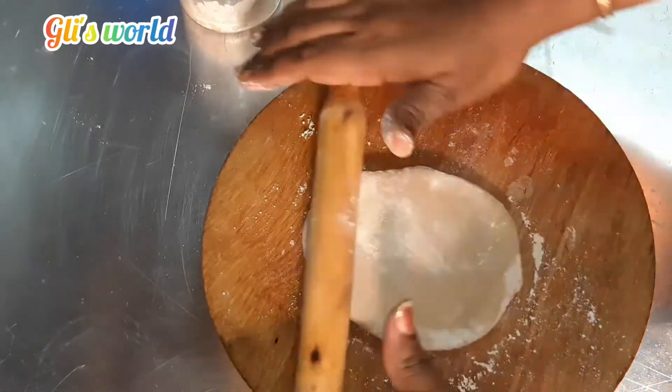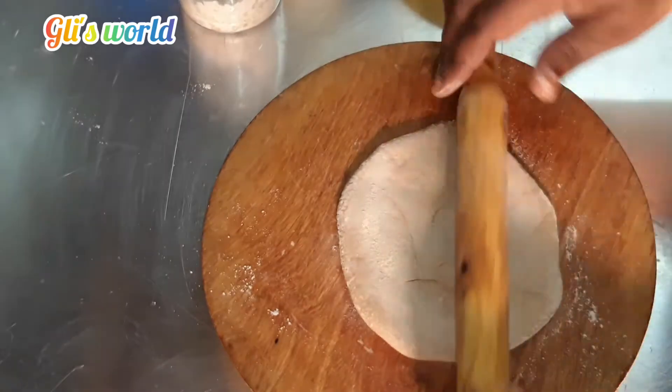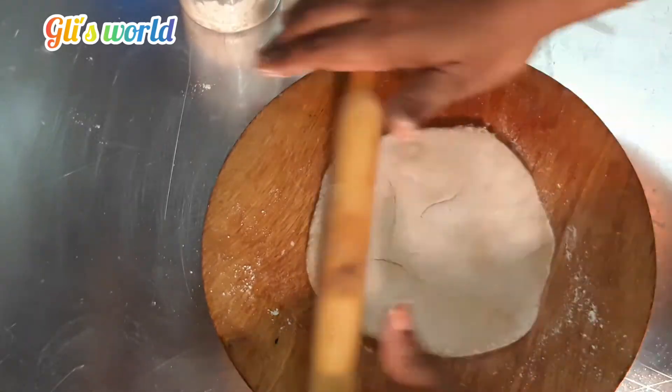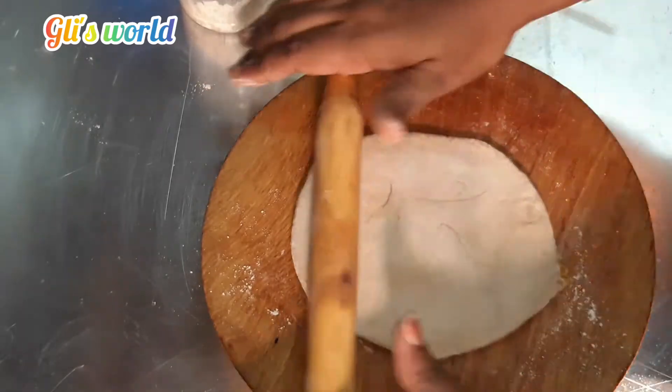Then press the roll. This will have a good taste. If we have a lunch break, we will make the roll.